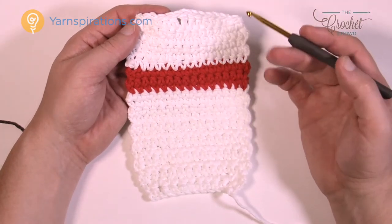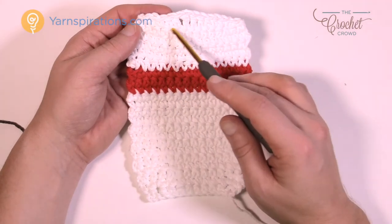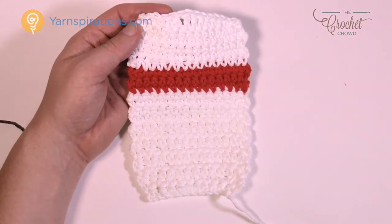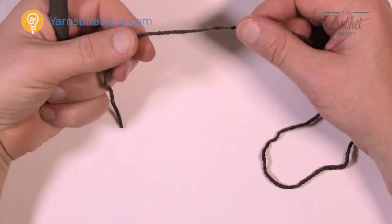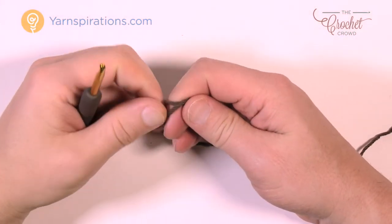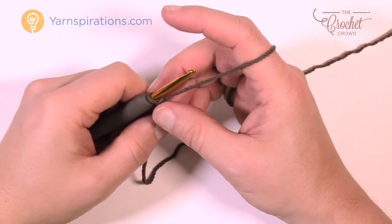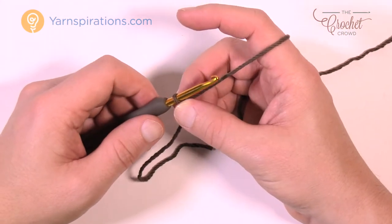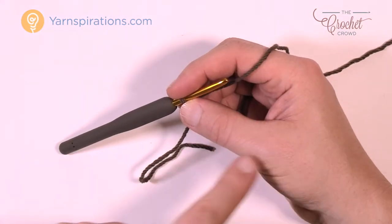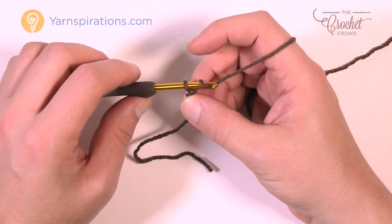Because I'm doing two layers, you can do the front and back the same way if you wish, but I'm only going to do the front to actually have the cup of coffee showing. We're going to start with the coffee piece and do it first. Using your warm brown, create a slipknot to begin and insert your 4mm size G crochet hook.